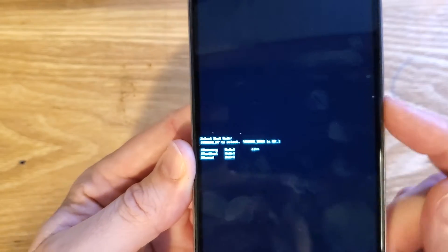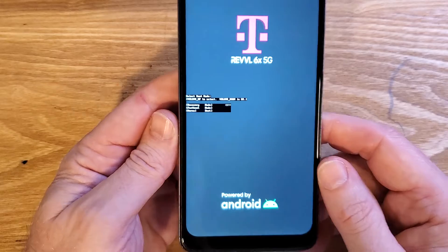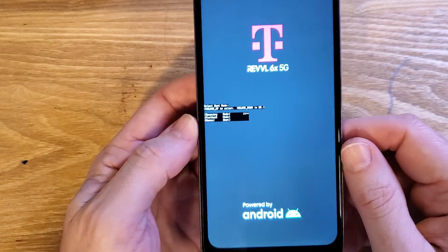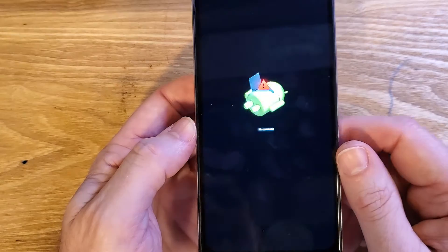Don't push power for OK — it's volume down for OK. From this screen, we're going to wait a few more seconds, waiting for the fallen Android no command screen to show up. It just takes up to about 5 to 15 seconds.